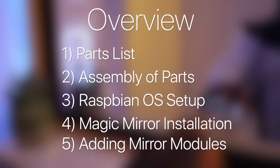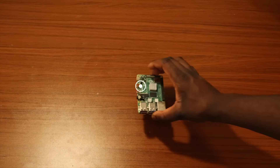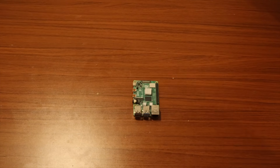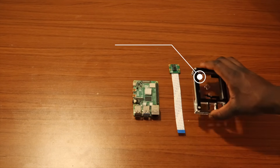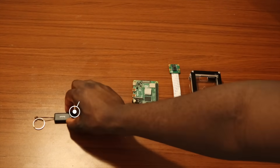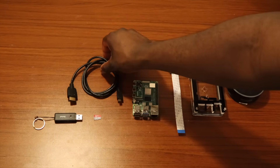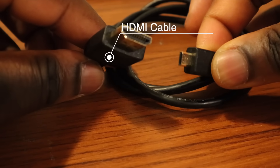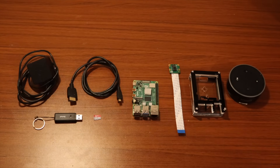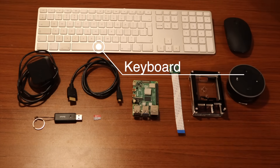This is the overview of what we're going to cover. The part list: first, a Raspberry Pi 4 which is recommended, a Raspberry Pi camera module, a Raspberry Pi case, a Micro SD card, an SD card adapter, an Alexa which is optional, an HDMI cable — make sure you have the Micro HDMI — the Pi 4 charger which is USB-C, a mouse, and lastly the keyboard. You can get the following parts in the description below.